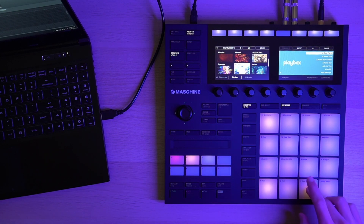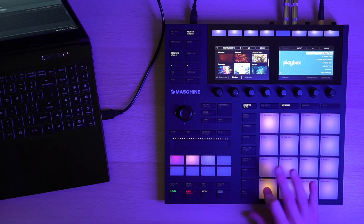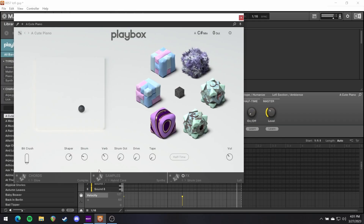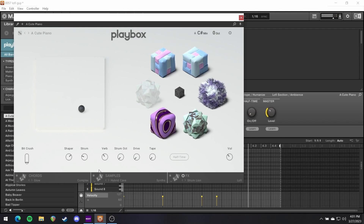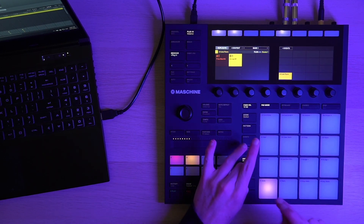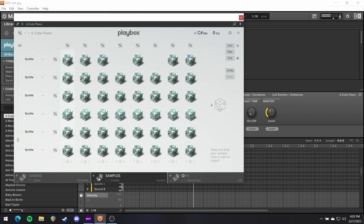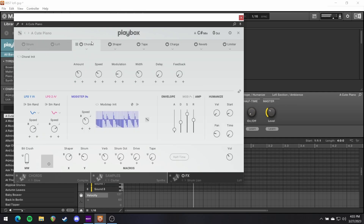So maybe we do my new favorite trick, which is duplicate the whole thing. But now I'm going to randomize the samples again. Let's turn off Lo-Fi. I want this to be warblier. No tape.